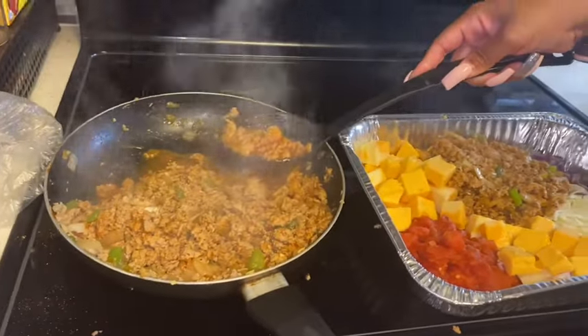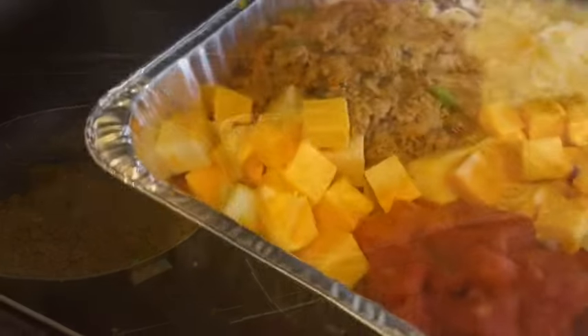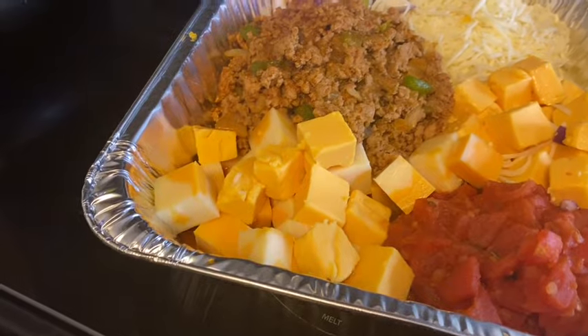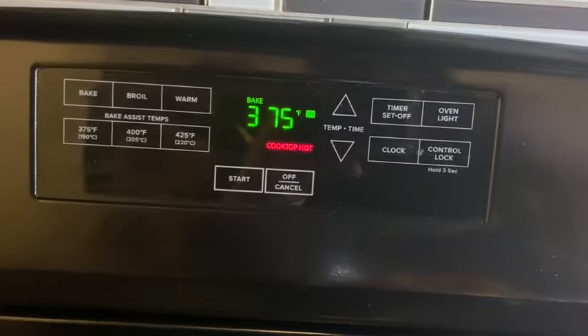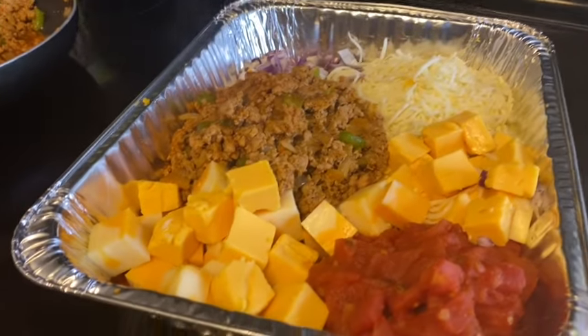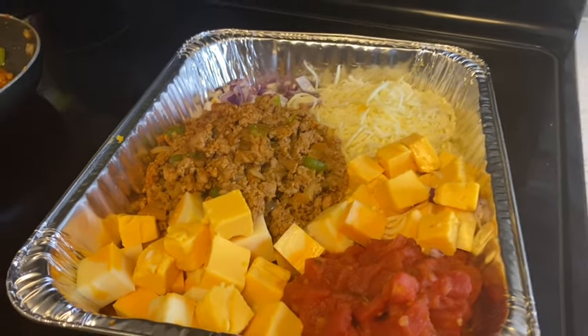We're going to get this filled up, pop this in the oven, and we'll be right back. Our Rotel dip is ready for the oven, and our oven is set for 375 degrees. We're going to set it in there for 20 minutes. We'll be right back to show you our deliciousness and how it's looking.